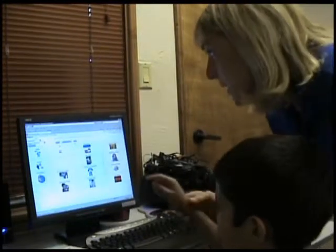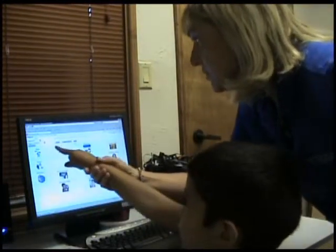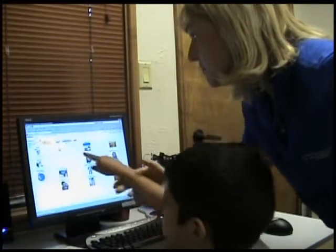We have blue. So you need to hit blue for me. Blue. Blue.